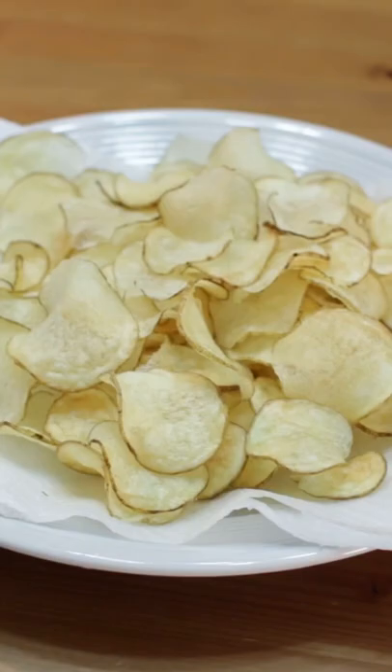Sprinkle on some salt. Enjoy. Check out my website, inthekitchenwithmatt.com.